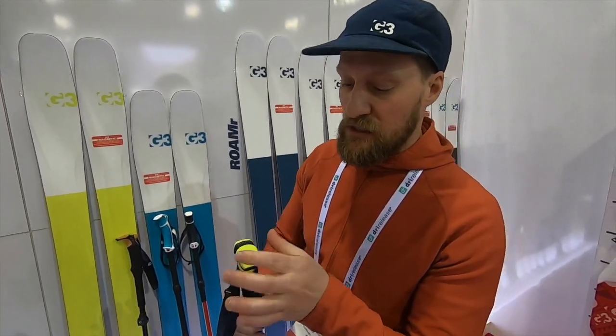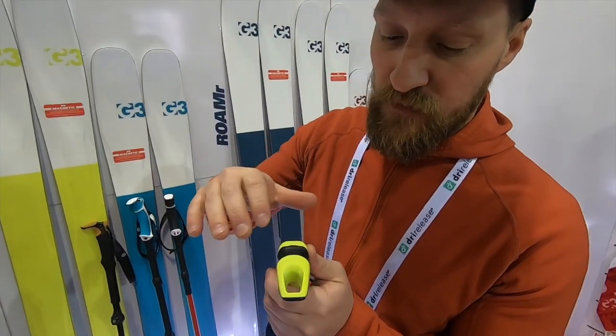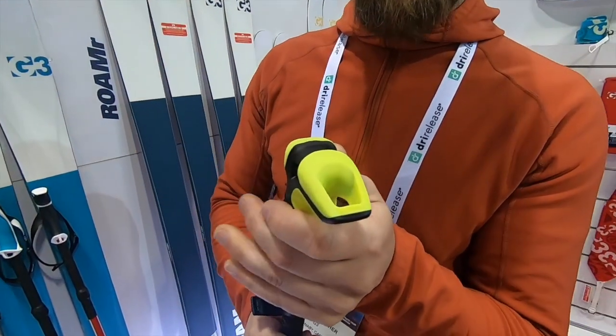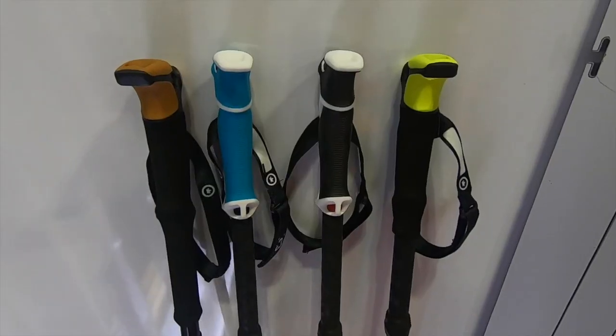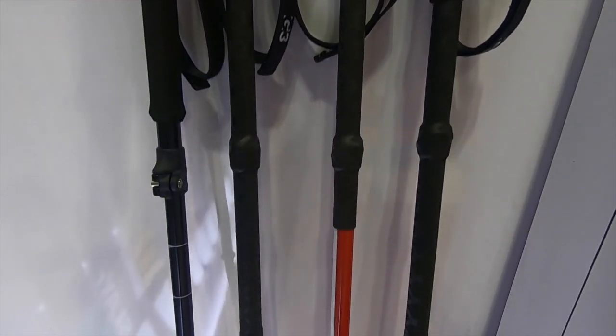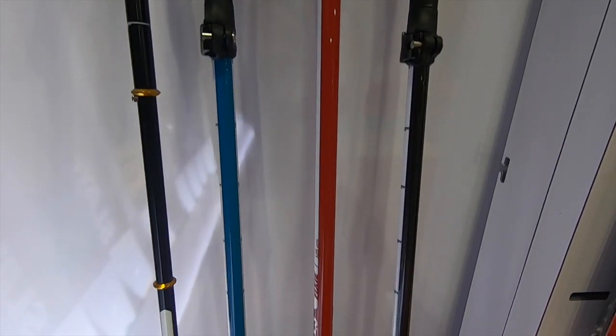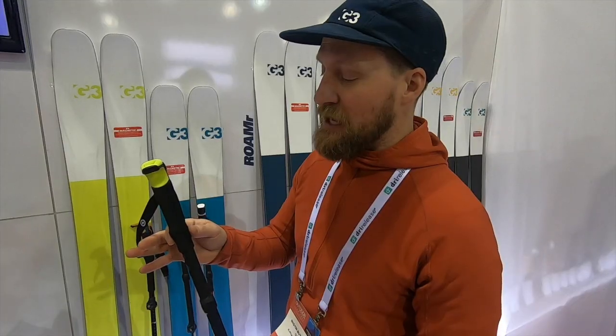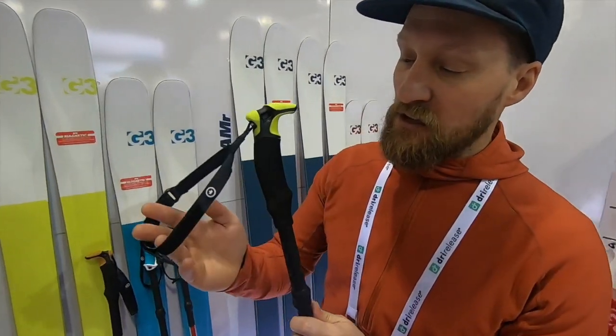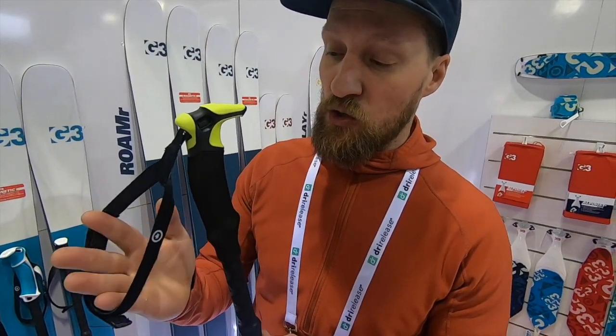The Via Carbon also gets the new handle with a bigger hole at the top, which allows you to clip a carabiner directly into it, letting you set up a shelter or use it in any of the myriad of ways that people end up using these poles.